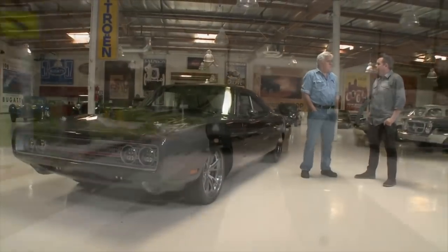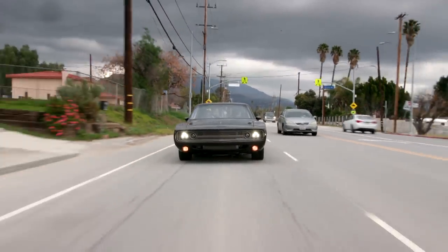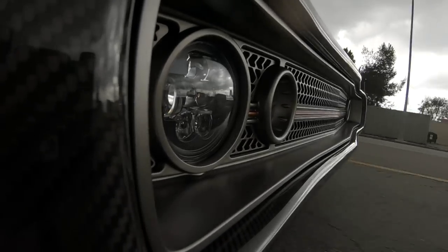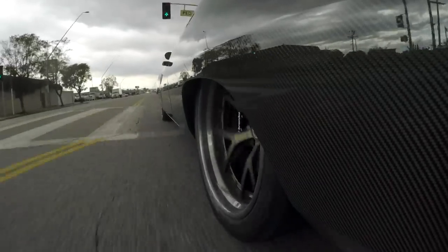This is a Dodge Charger, obviously. What motor is in it? We got kind of a hybrid Demon engine — amazing power plant — and we were able to obtain it from Dodge. But it's a manual gearbox, a six-speed. They didn't make a Demon with a six-speed. That's right. So we took the Hellcat six-speed Tremec and fit it with a dual clutch, and it's a pretty amazing package.